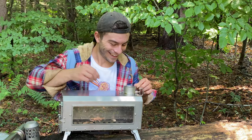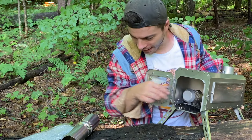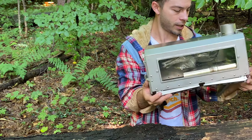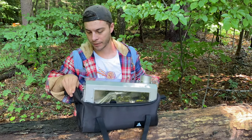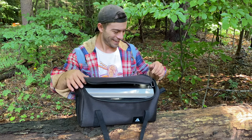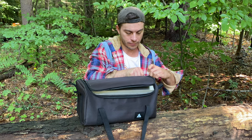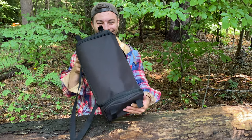I'm like a kid with a new toy. I can't wait to use this — it is so nice. Everything goes back in here, and we'll throw these cut-resistant gloves in there too. Fold up the legs. Let's see if we can get it in the bag with the stove pipe dampener on there. Oh yeah, there we go.